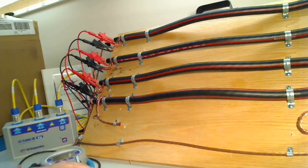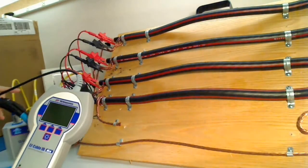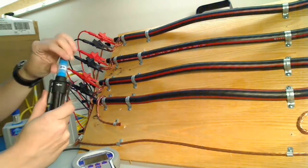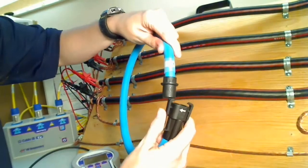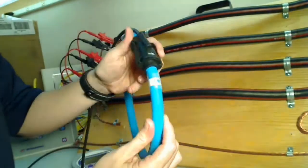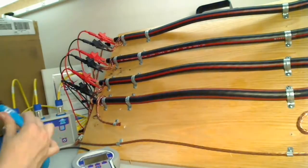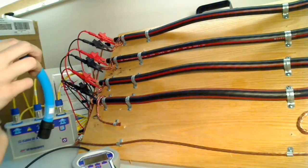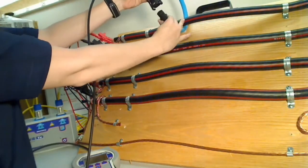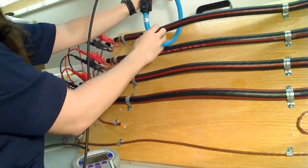Now we're going to take the receiver to calibrate or verify our data for each cable. What we're going to do is wrap this around the cable, and make sure the arrows face away from the transmitter, or towards the far end. So first I'm going to start with line one. The arrow is facing away from the transmitter, or towards the far end.